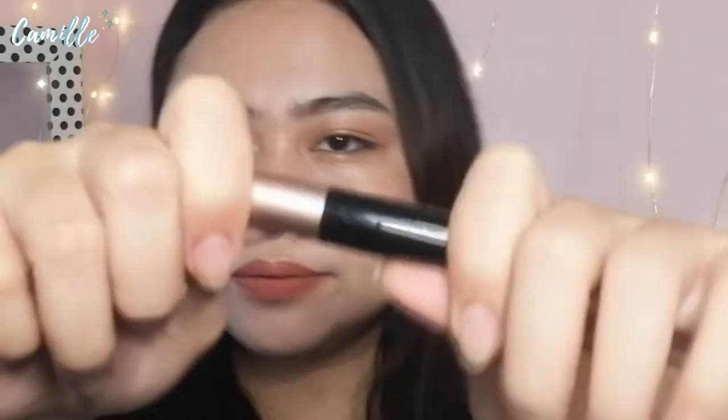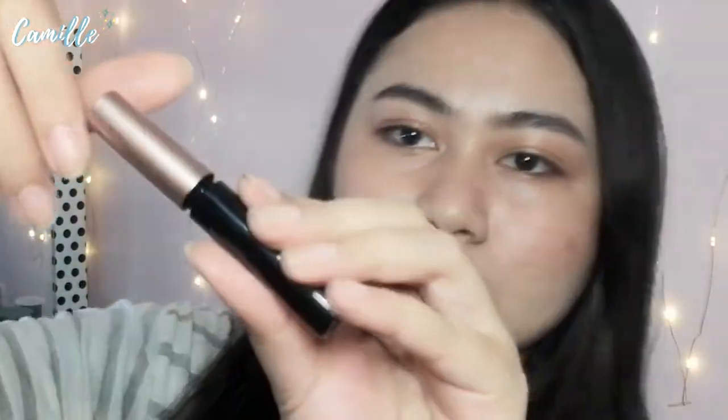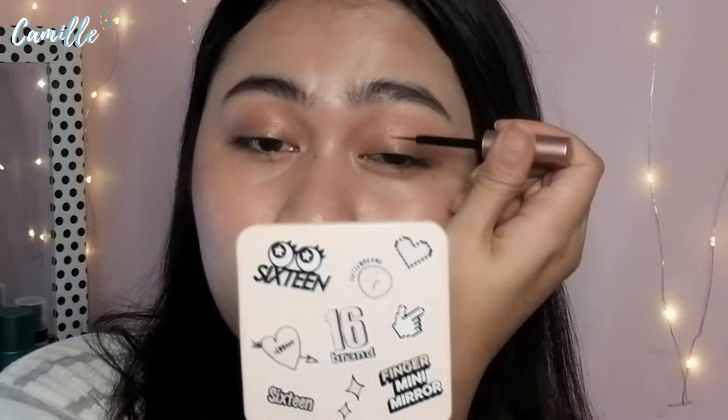I'm excited. Let's take out the eyeliner. We need to shake it 10 to 20 times first. Okay, shaking. Now let's apply it. I'll show you very lightly. I just need to line the eyelid — no wing, just the base line. I'm not used to applying eyeliner so it's a bit messy.